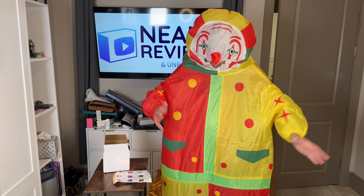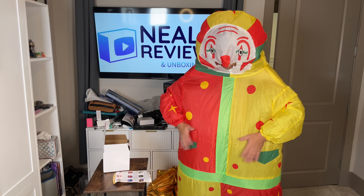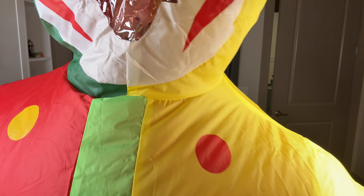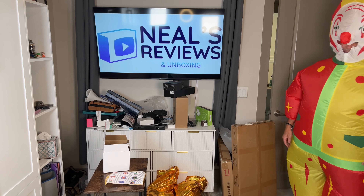Okay, so here is the concept of it. You can see it's a nice big clown outfit. Look at this, it's all full of air! I didn't even zip it up all the way. So now I gotta zip it up and everything, and this is how I will walk around.